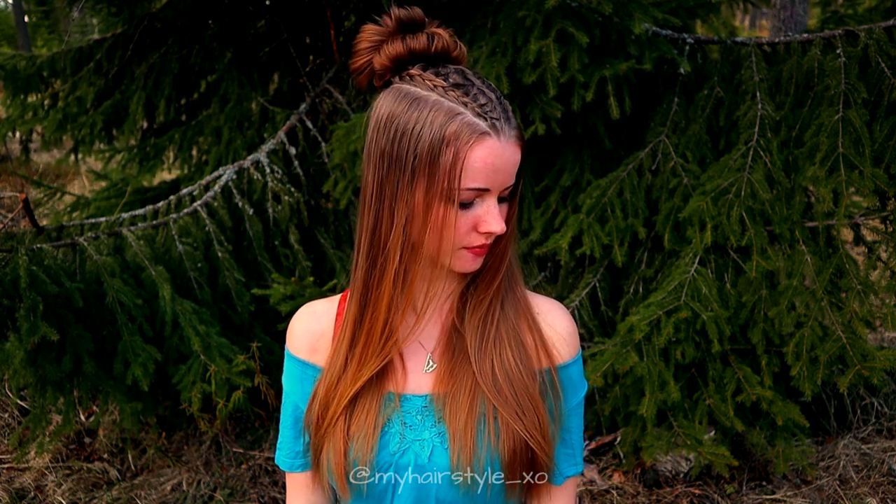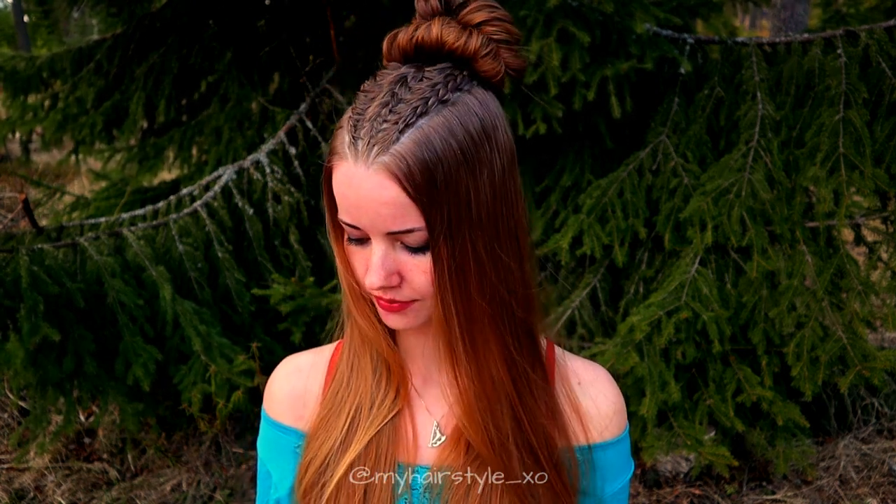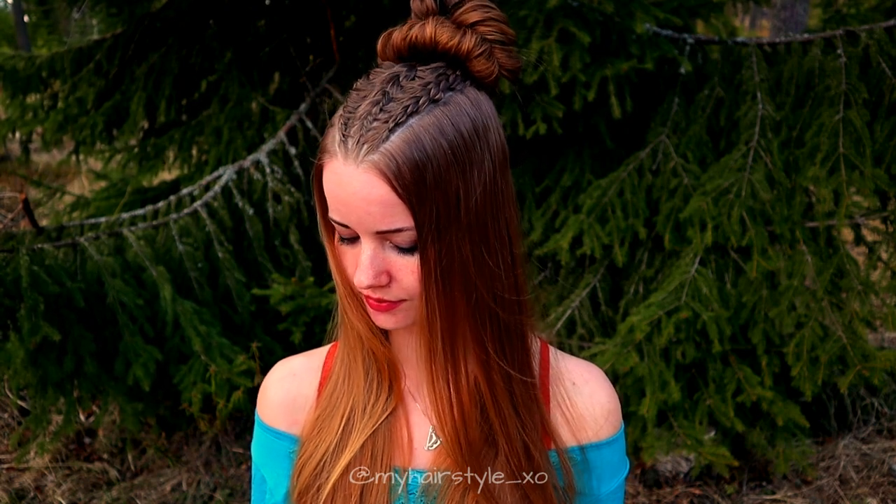And here's the final result of this hairstyle. Thank you for watching this video. Hopefully you'll have a great day. Bye!